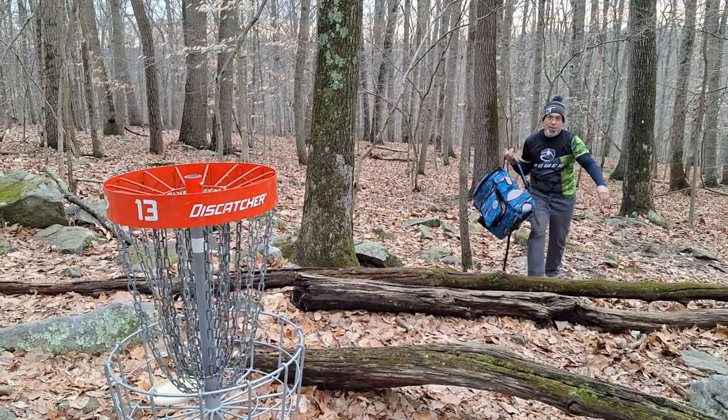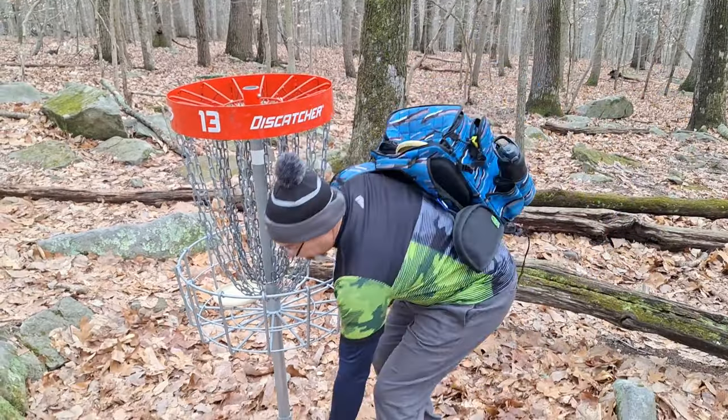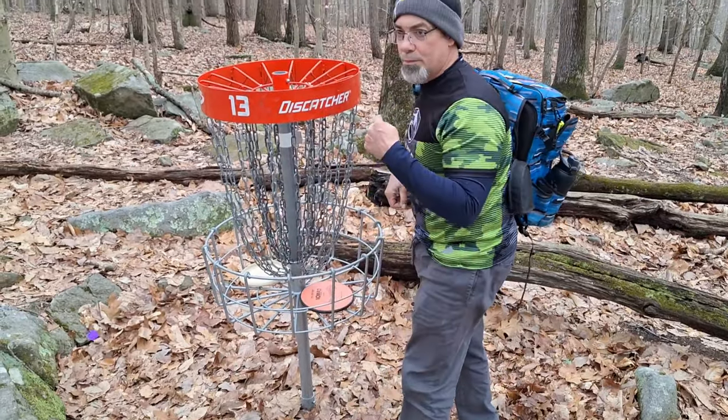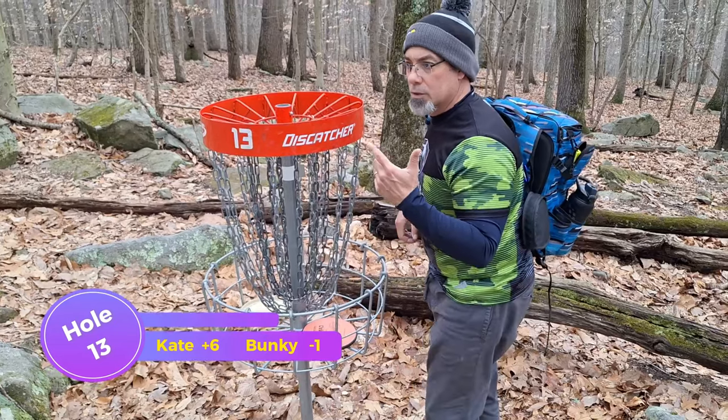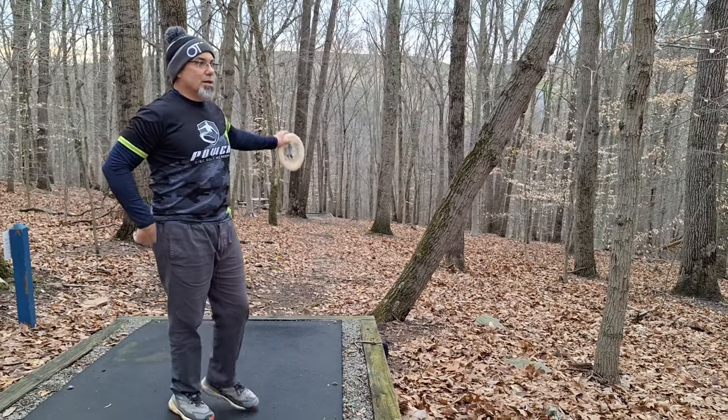Par approach, almost a jump putt here — almost but not quite. Just do it — perfect. She almost put it in, and mine's right there, so I'm going to put mine in for par. Tap-in for her bogey. Bogey for me too. I'm one under, she's four over.